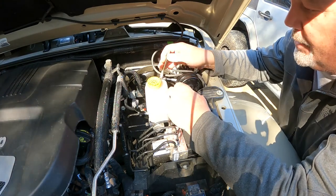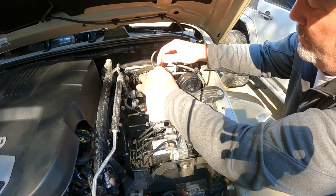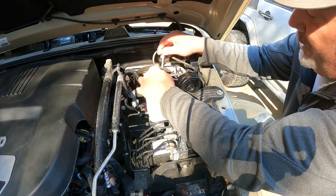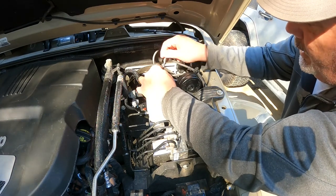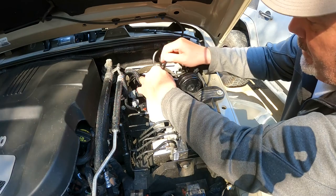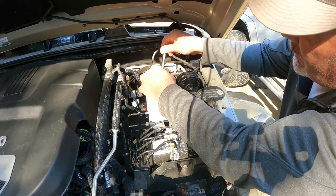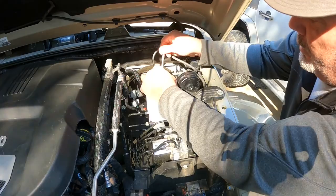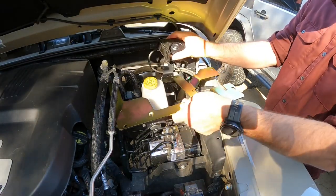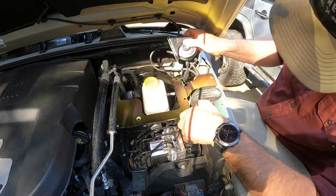First thing we have to do is pull the horn out. Here's the horn — you need to get that out per the Metal Cloak instructions. It's a 10-millimeter socket with a little extension to reach the bolt down here. Let's get that out and move the horn. We'll leave the wires connected for now. Alright, we got that 10-millimeter bolt out — horn's out of the way.